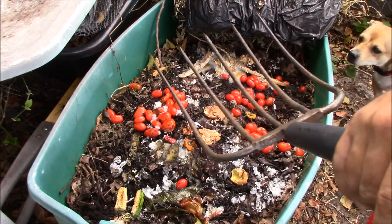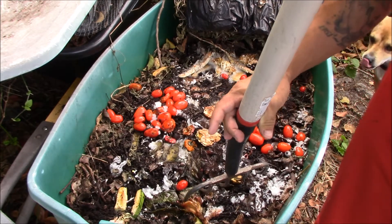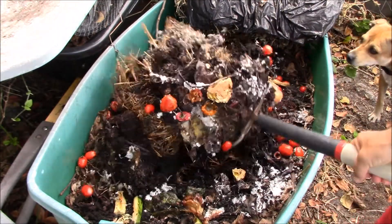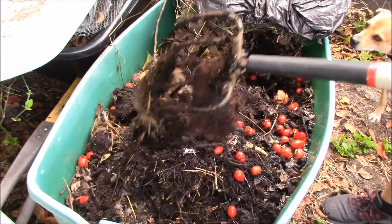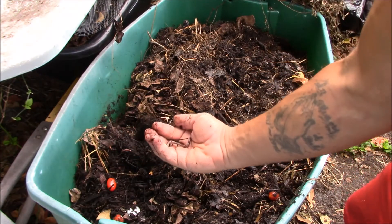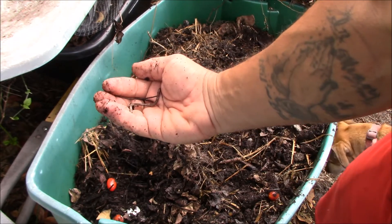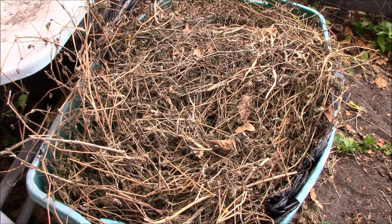Let's go check on the compost in the Rubbermaid bin that we started. I've been adding food scraps to it all week, just to the top layer, so now we'll turn it all in. I've got to be careful with the fork — I just want to go in and turn it nice and easy. We've got worms in here. It's looking pretty good — more worms. That stuff is looking good, guys are doing a good job.